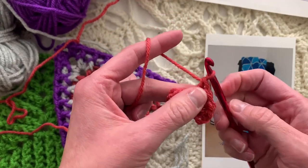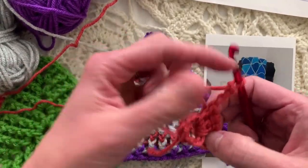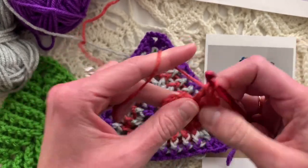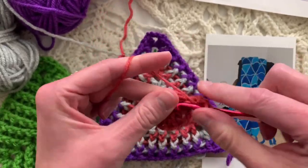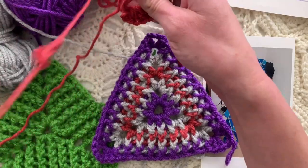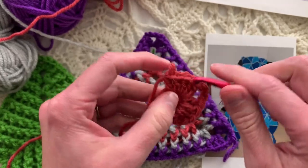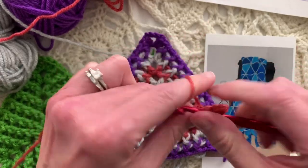We're chaining 2 to make the first corner of the triangle. The triangle has three corners, so we will repeat this a few more times to get three equal sides and three equal corners. We're doing 5 double crochets on each side — 1, 2, 3, 4, 5 — chaining 1-2-3 for the corners. The remaining side is also 5 double crochets.